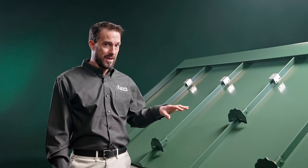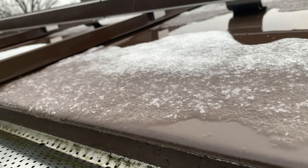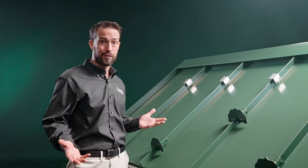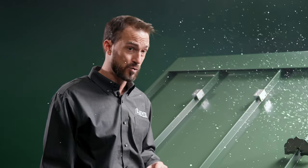As the metal panels heat up from the sun, the snow against the panels begins to melt, which acts as a lubricator for sometimes entire roof loads of snow to slide off. Even a small snow of a few inches can become a crushing weight of a few tons.